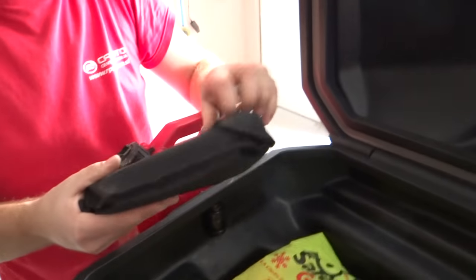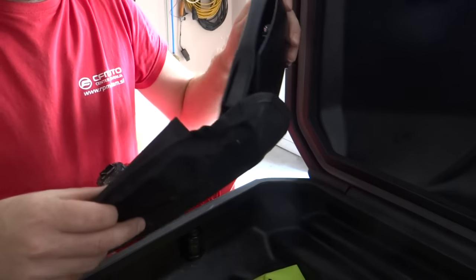Inside I have a shovel for emergency. Here is the shovel.